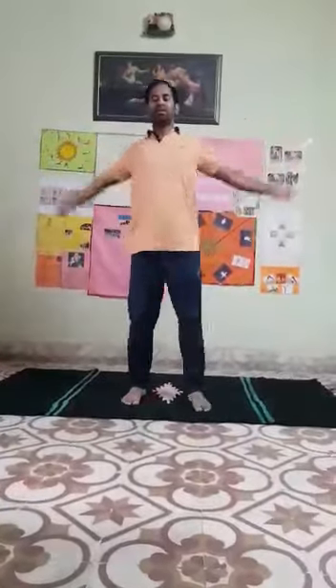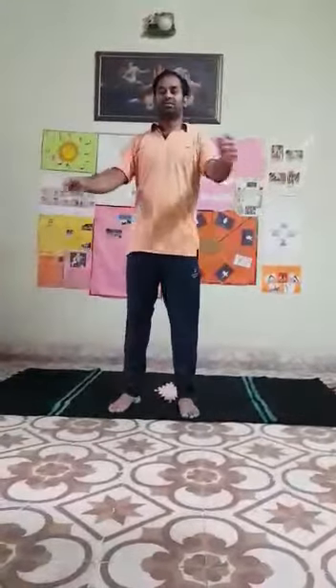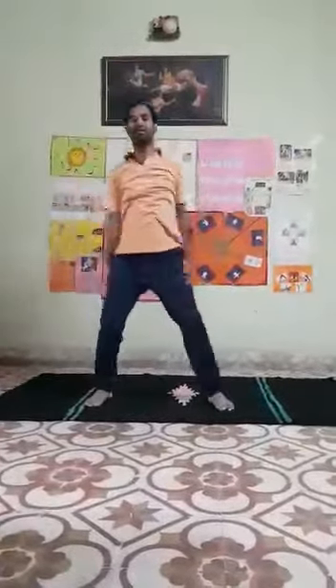Next exercise, ready — yes. 1, 2, 3, 4, 5, 6, 7, 8, 9, 10. Change position. 1, 2, 3, 4, 5, 6, 7, 8, 9, 10.